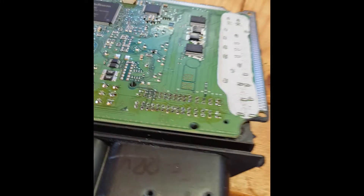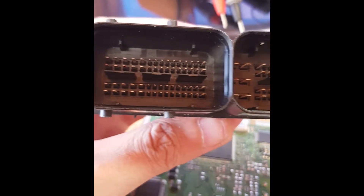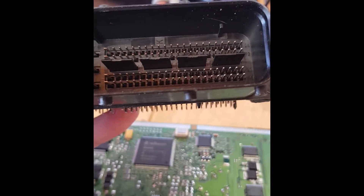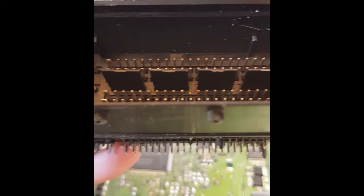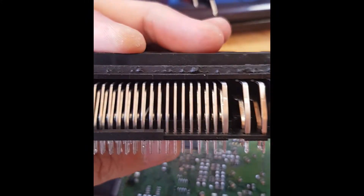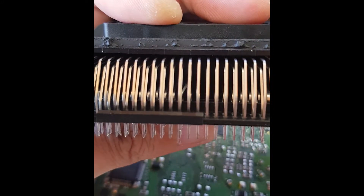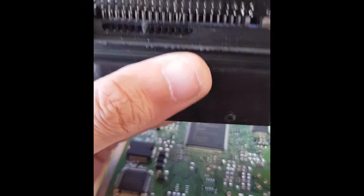This CCU came in and if you look on here you should see a pin — that one there — you can see it's lower than all the rest. What's happened is when they've come to connect it up, you can see the pin inside there, it's bent. And obviously you can't get in there to replace just that pin, you've got to remove the whole connector.